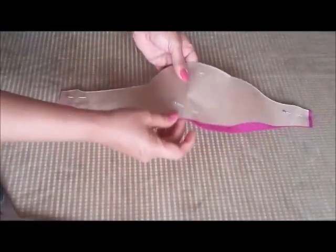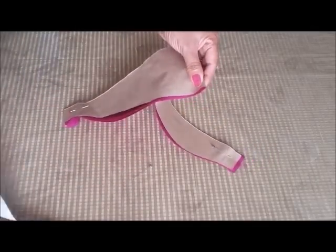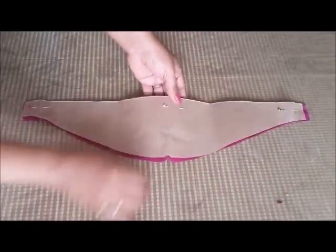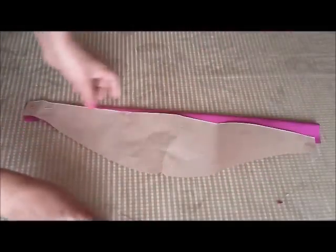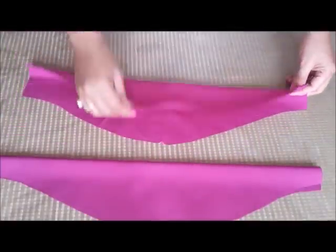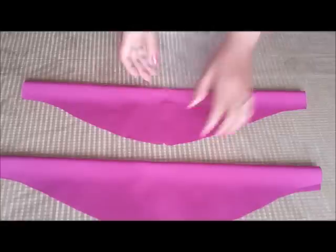Now we are going to give a small notch at the center like so. Our fabric is ready. Now we are going to attach this to the armhole.